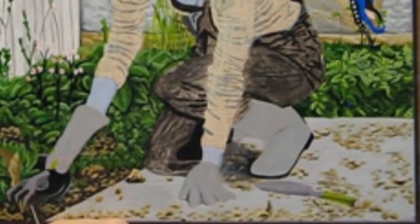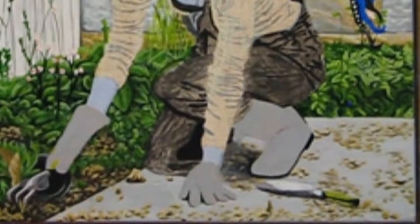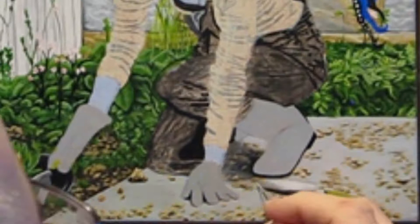I decide to work on the trowel and fork some more by adding highlights. While I do have to think about where the light source is, I'm able to shortcut that process quite a bit by using my photo reference, which has the lighting issues already worked out. If you don't have a good photo reference available, you can mimic the lighting source by using a light source and an object of similar material and shape to see where the shadows and highlights are. Once you've done a hundred or so paintings of similar objects under various light sources, you'll probably be able to make up the shadows and highlights based on your experience. But I'm not close to that yet.